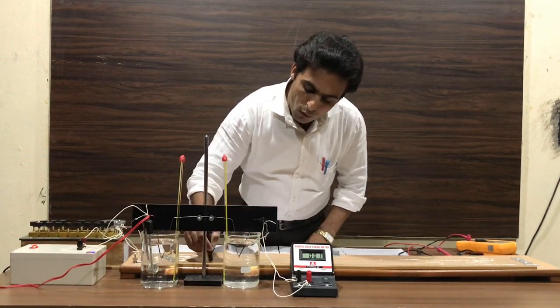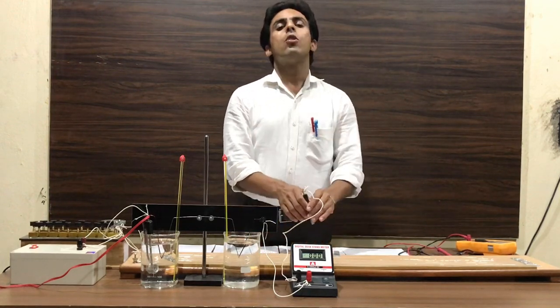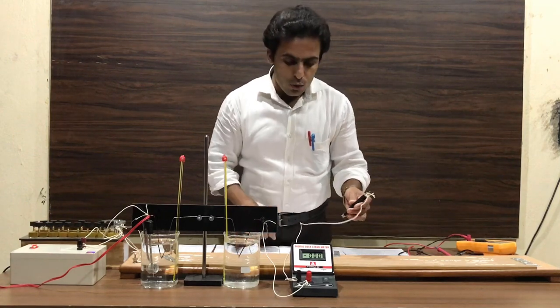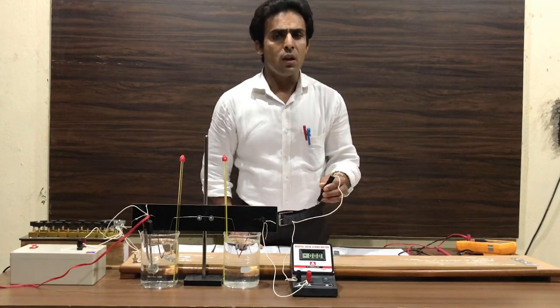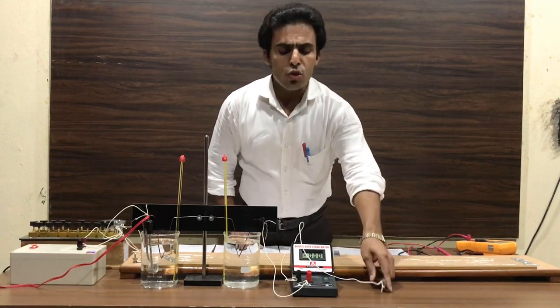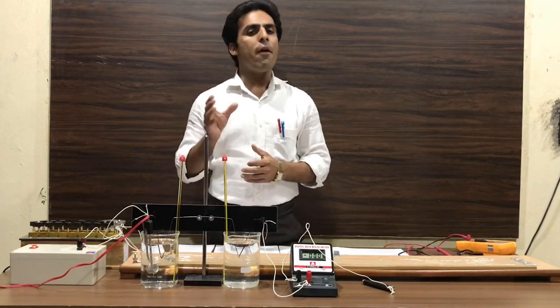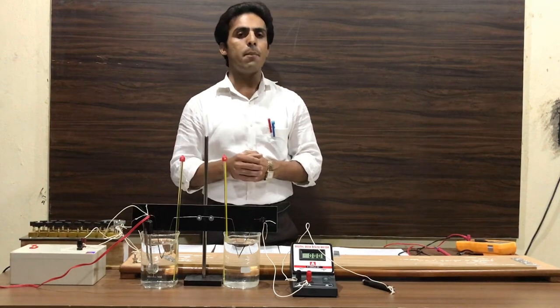We find the null point and measure the length of this null point, which is known as L1. We repeat this process for every 5 degree rise in temperature until we reach the maximum temperature.